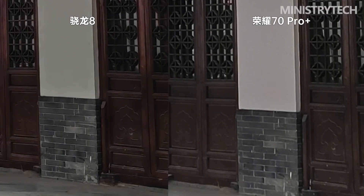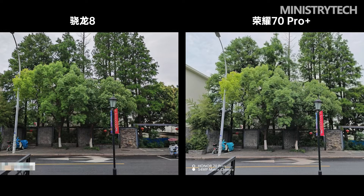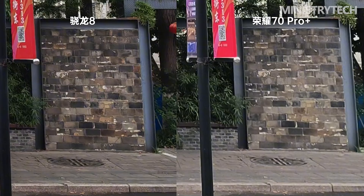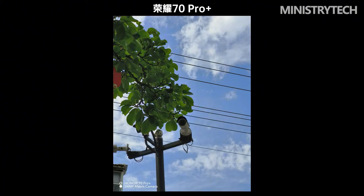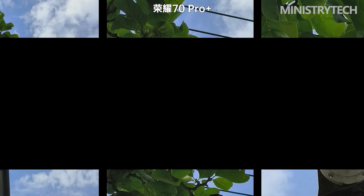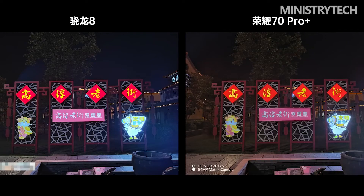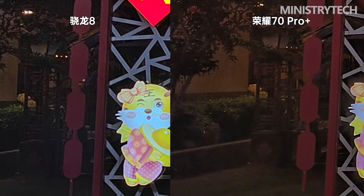The Honor 70 Pro Plus did not cut corners on camera configuration like some other models, showing a more obvious upgrade compared to the previous generation. Looking at camera samples, the Honor 70 Pro Plus demonstrates good tension in color control without going out of bounds. Whether it's the blue sky in the distance, green plants, or nearby flowers, all are rendered excellently but not excessively bright, with accurate white balance close to a realistic yet attractive style. The phone also focuses very quickly with basically no missed focus.